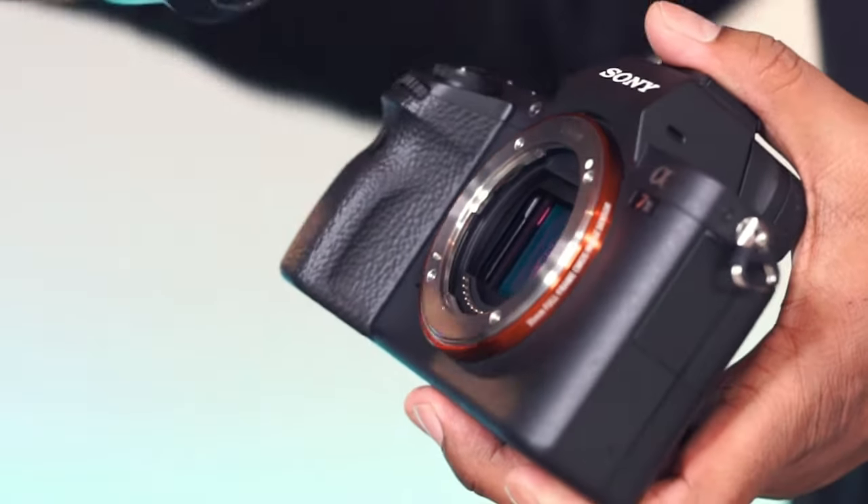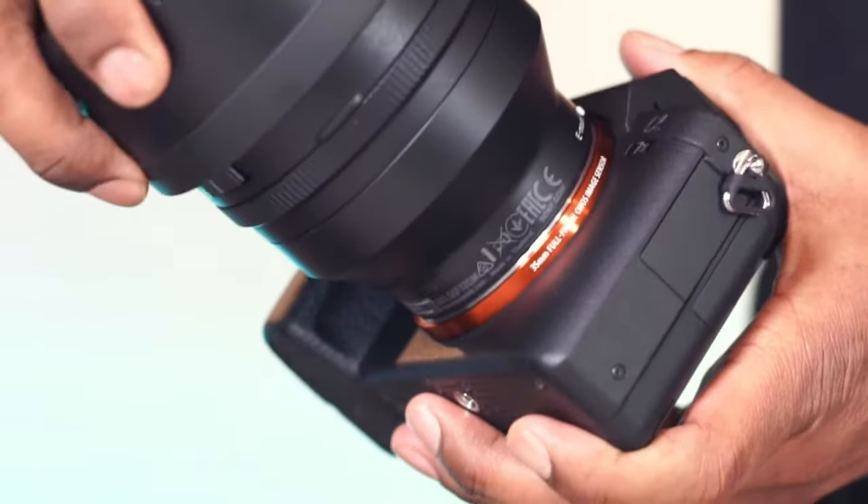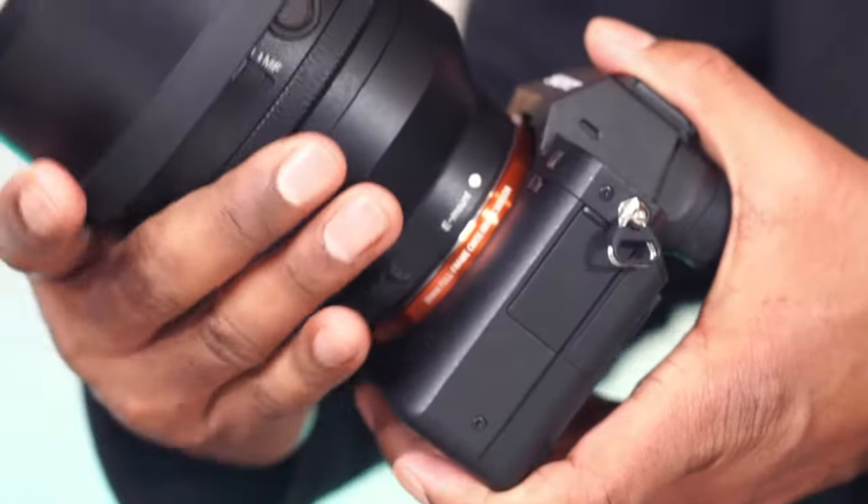In this video, we will test autofocus and focus lock functionalities for the Sony Alpha 7 II mirrorless camera.